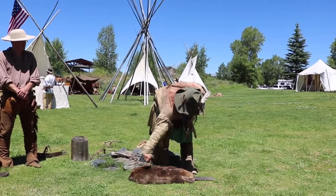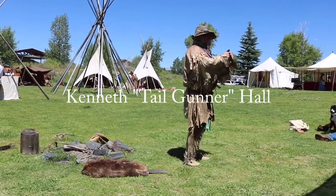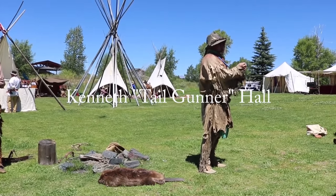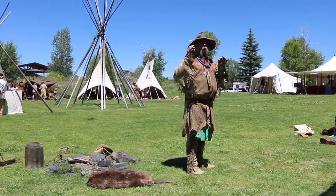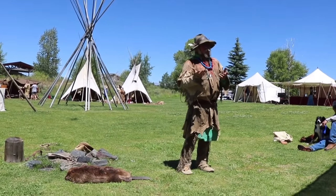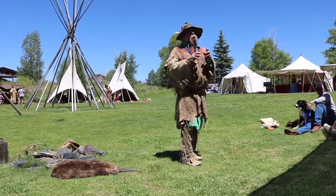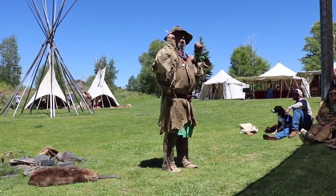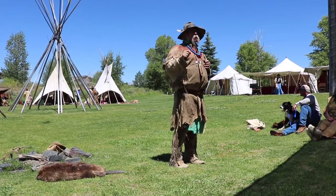What the pluckers would do is actually pluck the guard hairs off of the hide, because the guard hairs don't really felt together when you're felting. Everyone knows how to make a felt hat, right? Well, with the bottom hairs, they're actually barbed so they felt a lot better. But the guard hairs don't. A lot of times you'll see a hat where it just looks like hairs sticking everywhere — they didn't pluck all those guard hairs off.